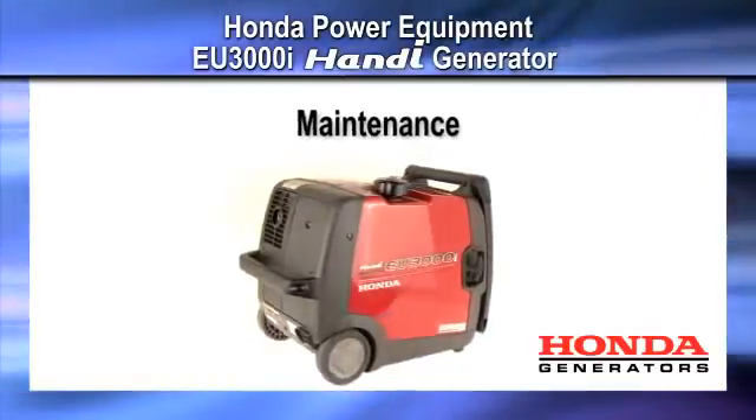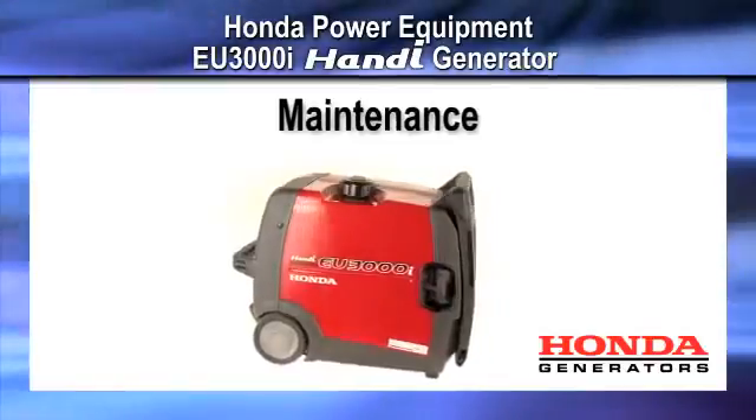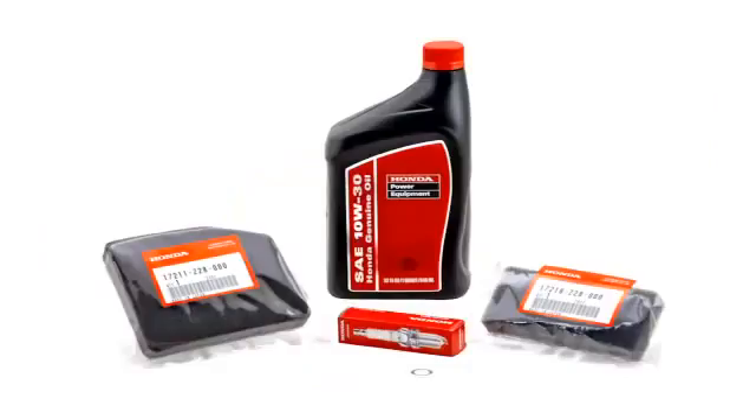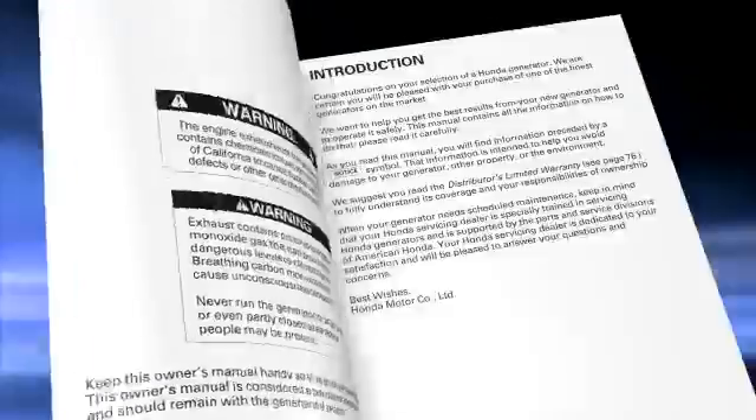Welcome to the Honda Power Equipment video on EU-3000i Handy Honda Generator Maintenance. Honda recommends using Honda Genuine parts when performing any maintenance on your generator. All maintenance items should be performed at regular intervals according to the owner's manual.